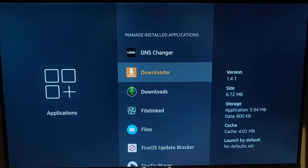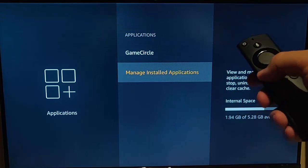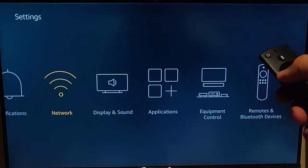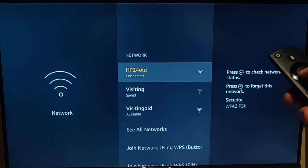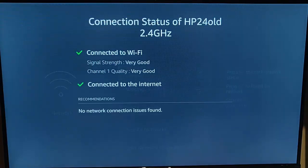The next thing to check, if you're having trouble with buffering, is your internet connection. Grab your remote control, press the back button a couple of times to get back to the menu, then go across to Network and press the middle button. Press the play/pause button on the remote to check the status of the network. If it tells you that signal strength or channel quality is poor or bad, you'll need to try moving your router closer to the Fire TV stick or vice versa.